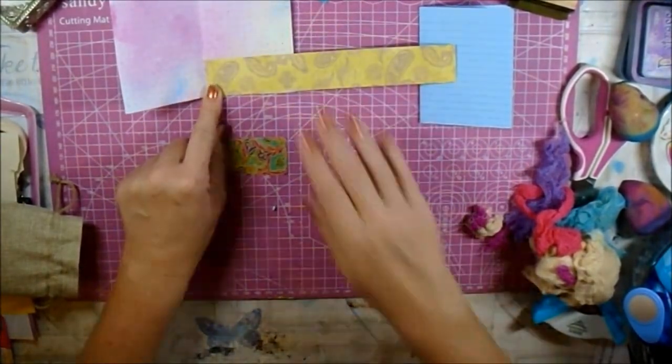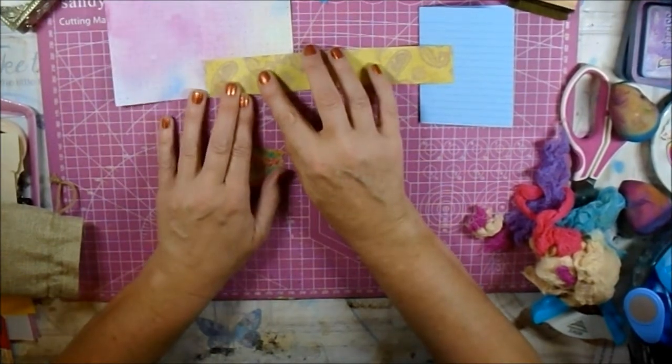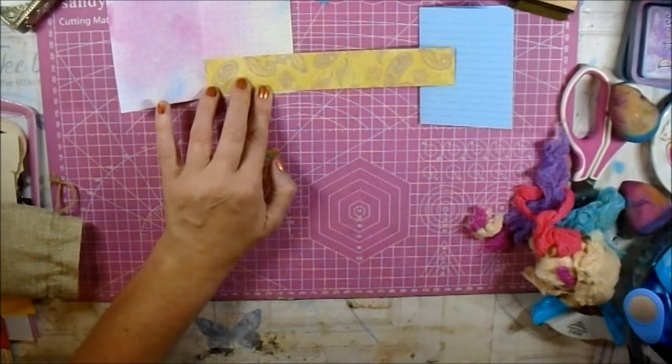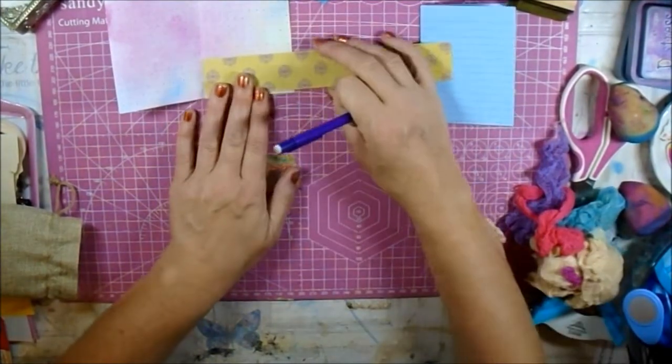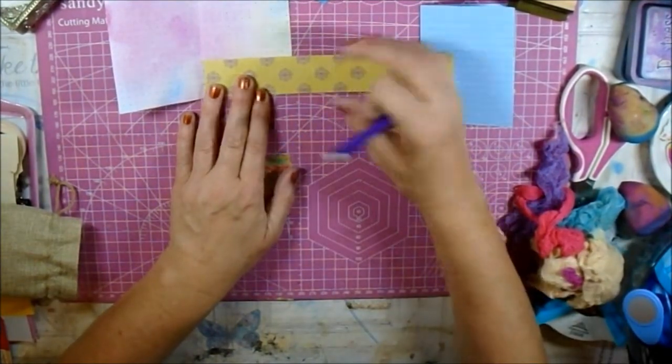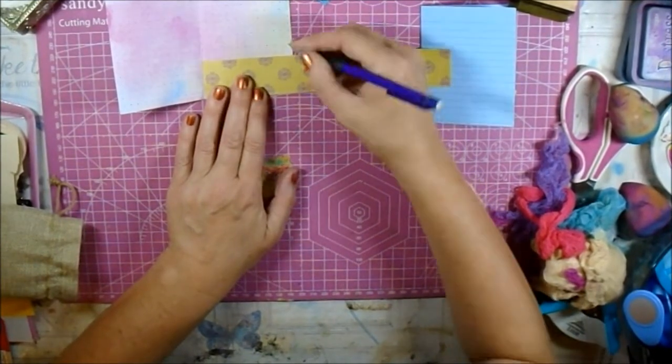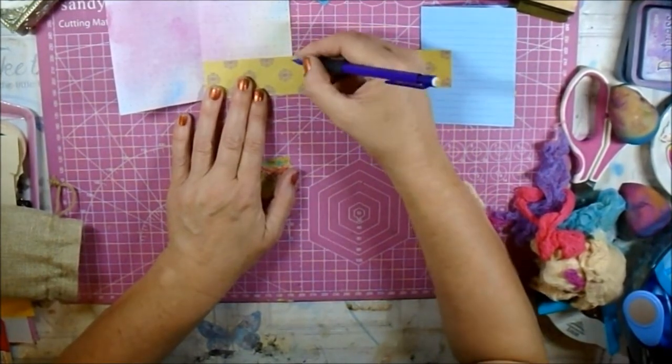Right, we'll have that instead. I just want it a tiny little bit in from the fold — flip it up so that we don't draw on the other side. How are you all? I hope you're all well.